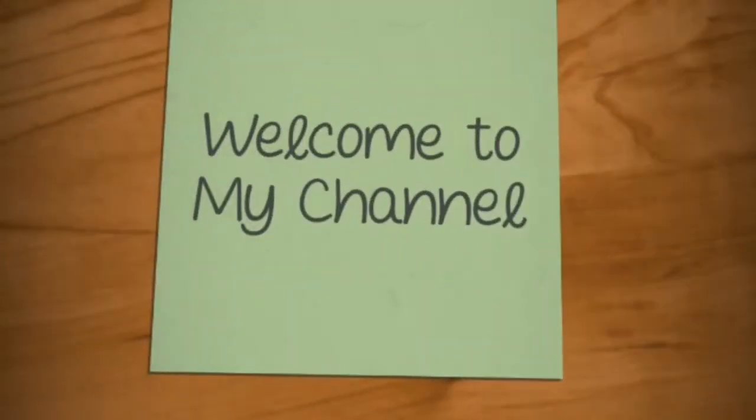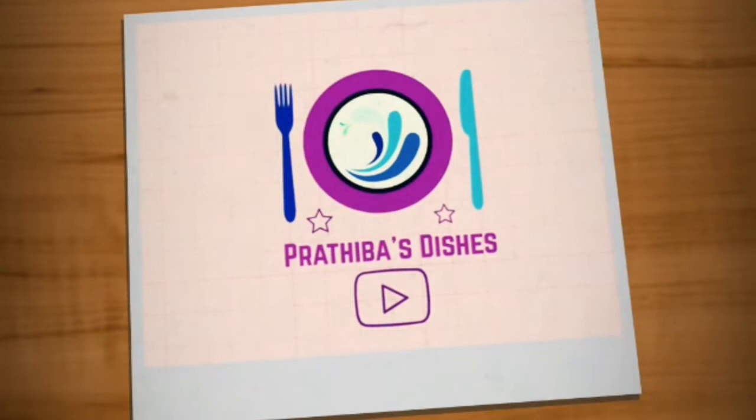Hi Friends! Welcome to my channel, Trithi Bas Tishes! Please like, comment, share and please don't forget to subscribe!